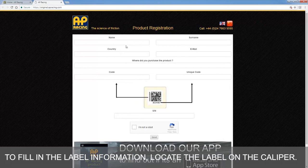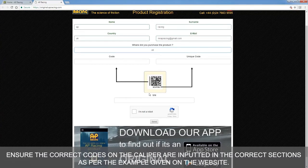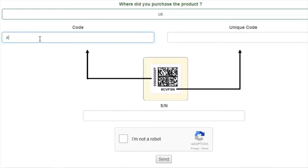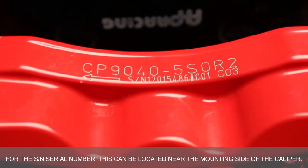To fill in the label information, locate the label on the caliper. Ensure the correct codes on the caliper are inputted in the correct sections as per the example given on the website. For the SN serial number, this can be located near the mountingside of the caliper.